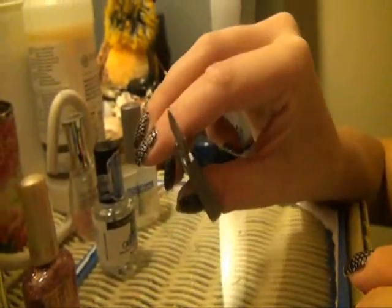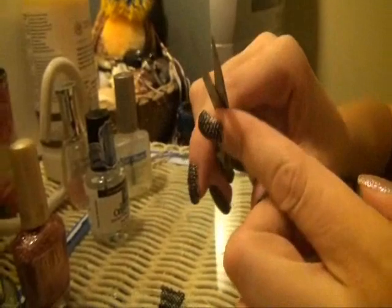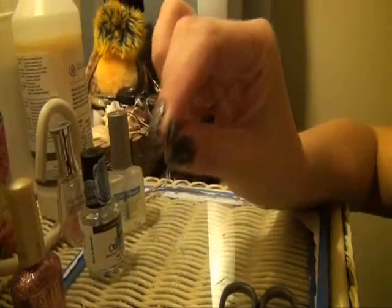I'd also like to show you guys the scissors that I'm working with. They're very fine tip, therefore you can get really close in onto the edges. You also want them to be very sharp. Another tool I'll be using is a fine tip tweezers.